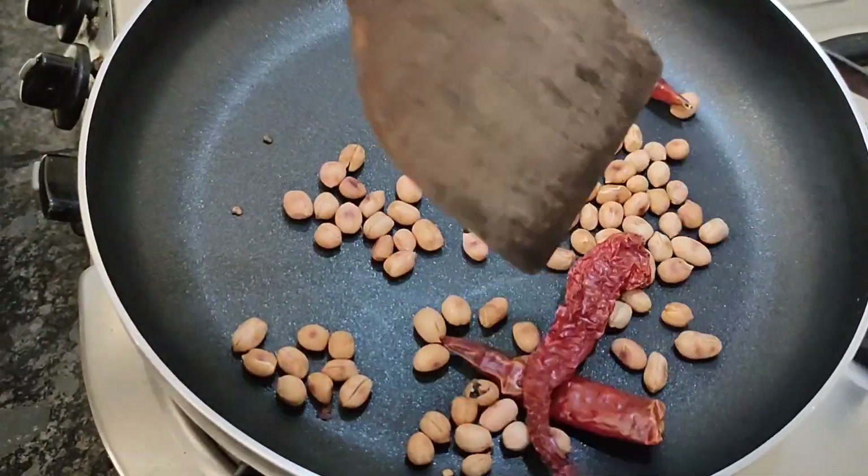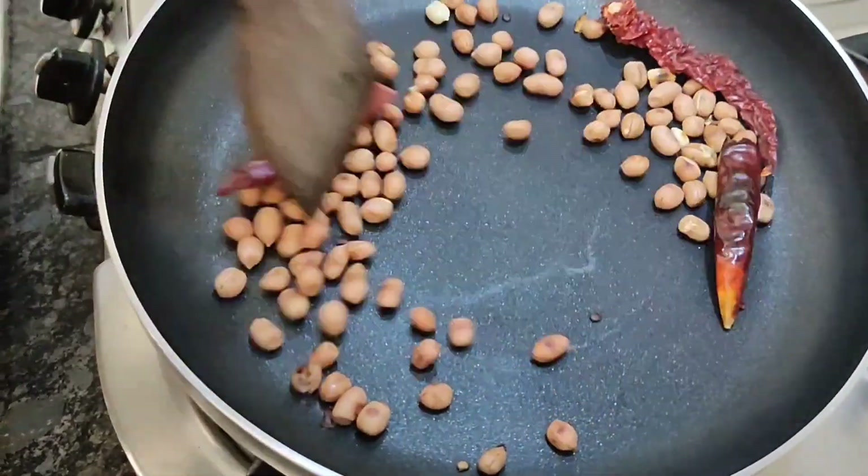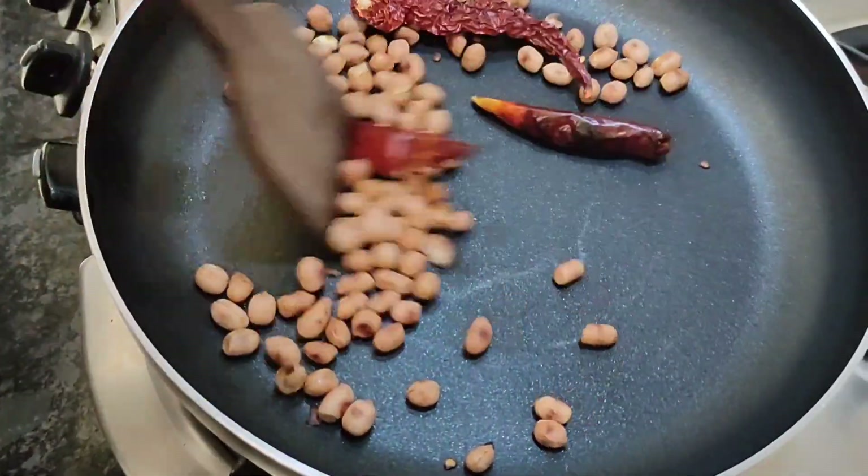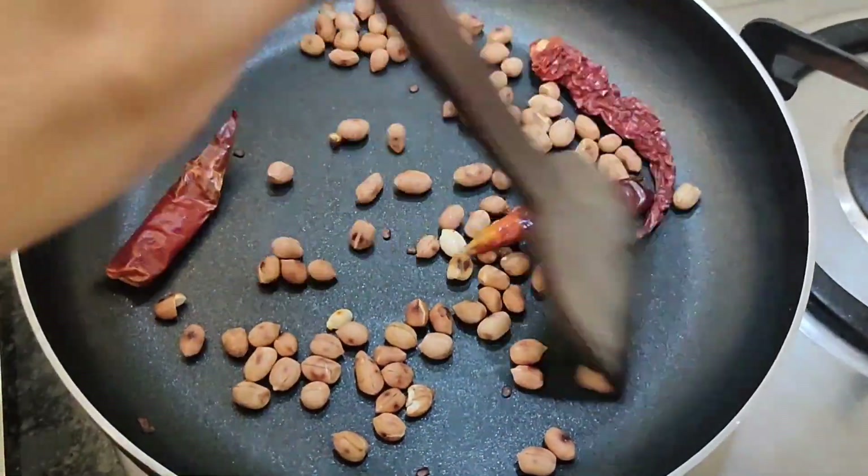Mix the ingredients. Plus all the vegetables, press on the dishes. Mix the ingredients in a square and roll it down.